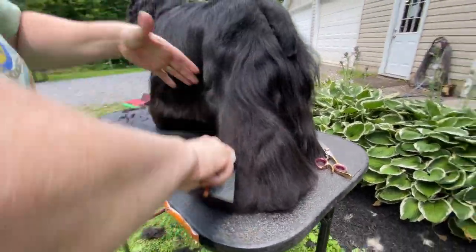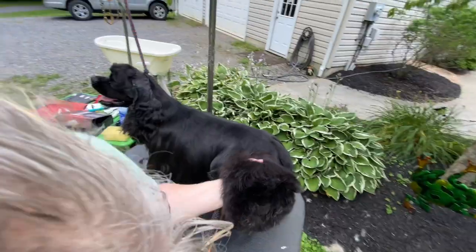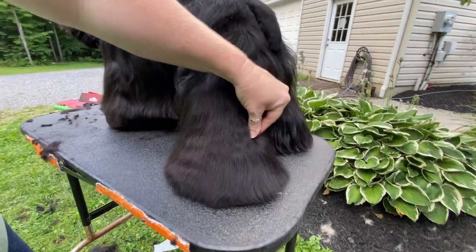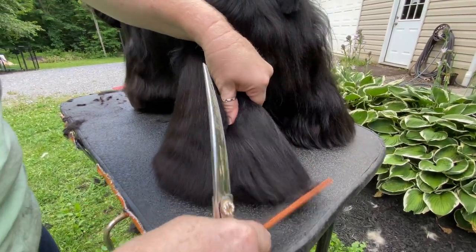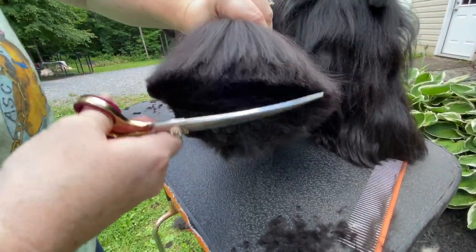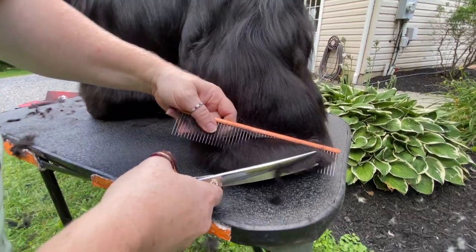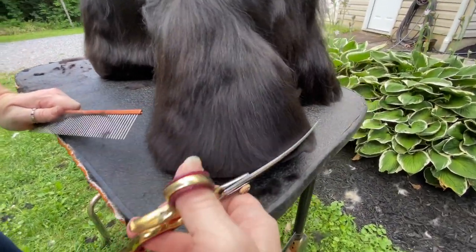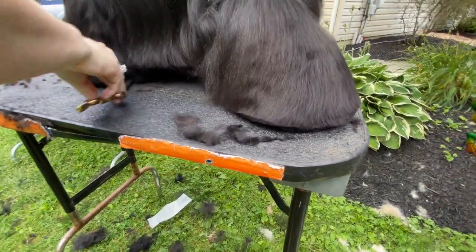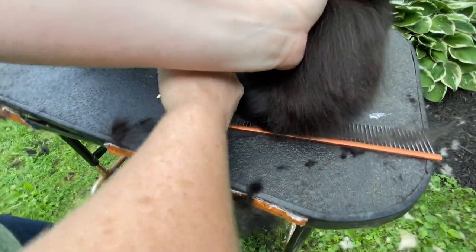Now it's time to go on to the back feet. My hand goes under the hock area — I'm going to go under the knee and grab the hock. The pads are already clipped out, so now you just trim around it. The top of the hock is right here. Again, you're just grabbing right at the hock and you start your circles — keep combing and looking to make sure you're getting the circle you want and the size that you want. Then take this hair and pull it in and make that circle just like you did in the front foot.